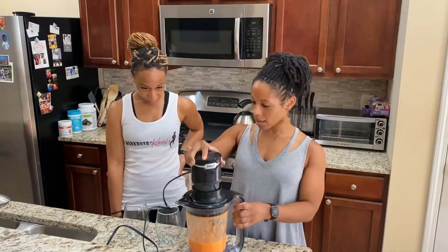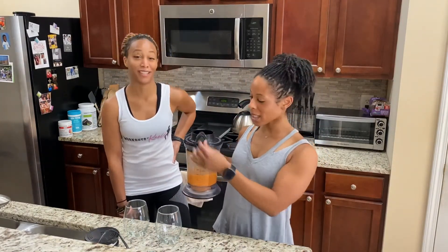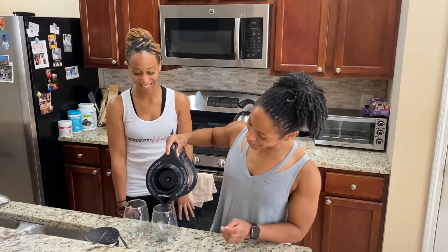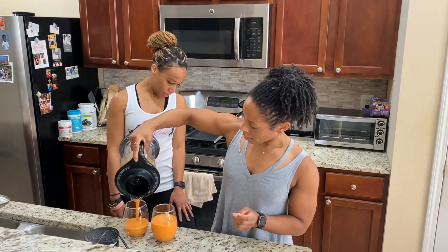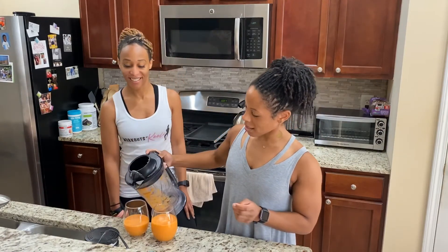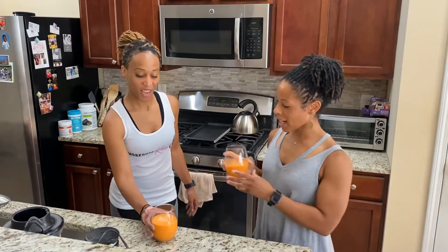There we go — nice and quick. We're keeping it classy today, we're drinking out of wine glasses. We're a little fancy today. I think I gave you a little bit more — you're the guest, so you get the good serving. Here we have an orange glow smoothie.